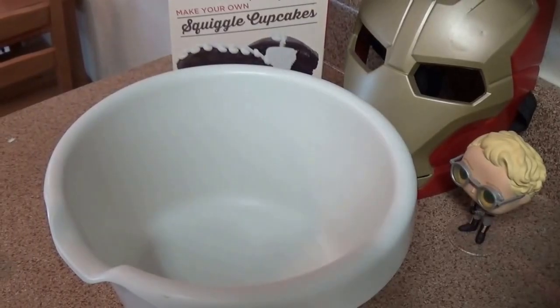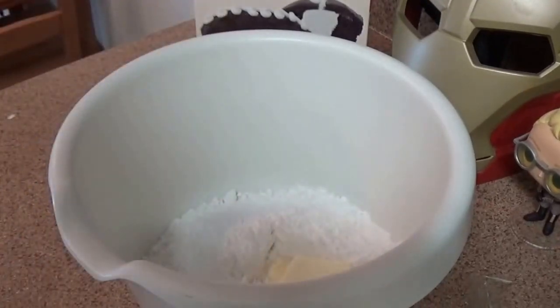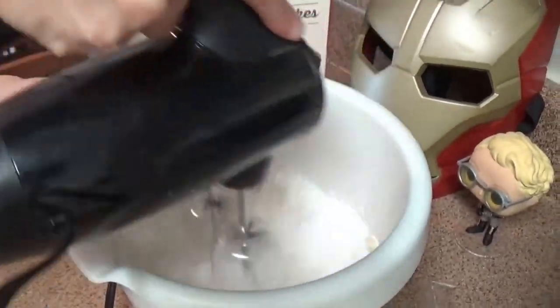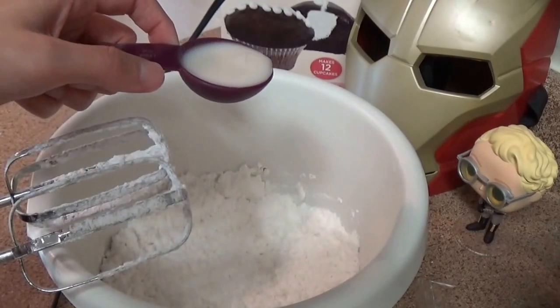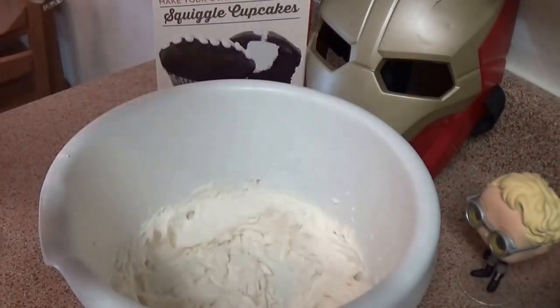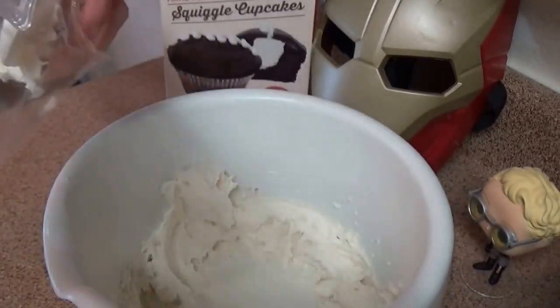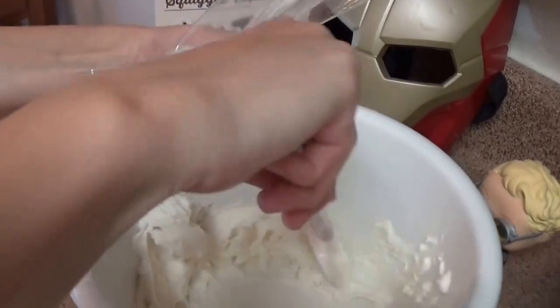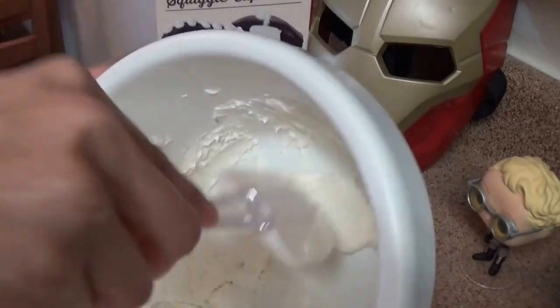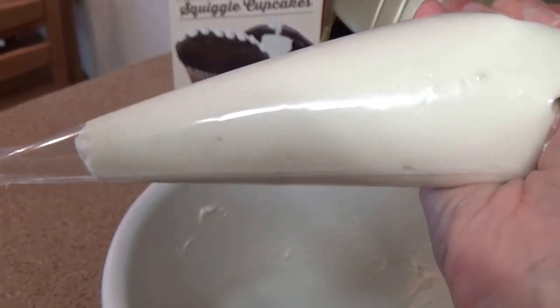While the cupcakes are baking, we're going to go ahead and start making our filling. We're going to use the filling pouch and pour that into a bowl. We're going to use half a stick of butter or margarine and cream those together. Slowly add a tablespoon of milk — I'm using almond milk. The kit comes with a piping bag. I'm going to start putting the filling in — this will also form the squiggle. I filled the piping bag and I'm just going to put this into the fridge while the cupcakes are still baking.